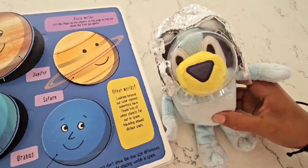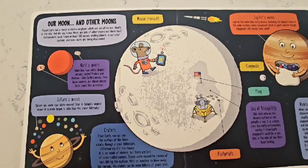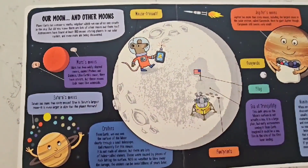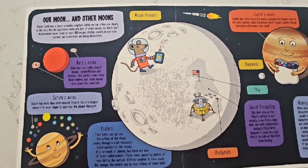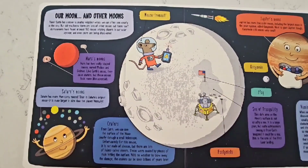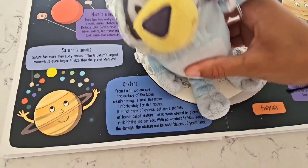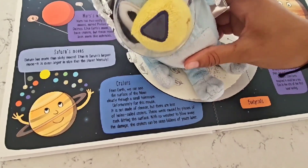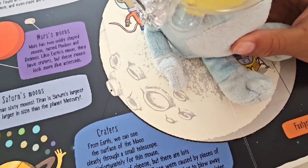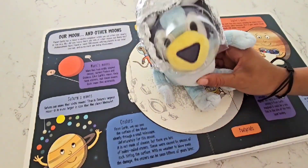When we look beyond our solar system, scientists have found lots of other planets in space traveling around the stars! Planet Earth only has one moon, but we can often see it in the sky! Did you know there are lots of other moons out there too? Actually, astronomers have found more than 180 moons going around planets in our solar system, and more get discovered all the time! I'm landing on the moon! These holes here are called craters — they get caused by pieces of rock hitting the surface! With no weather to blow away the damage, the craters can be seen for billions of years later!